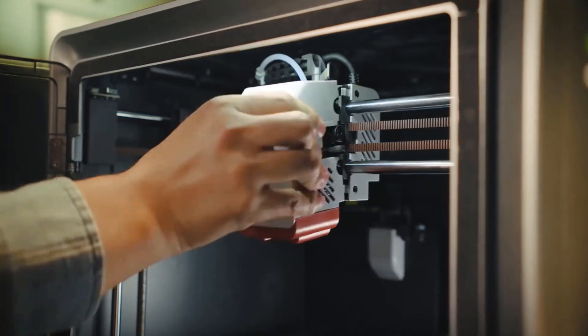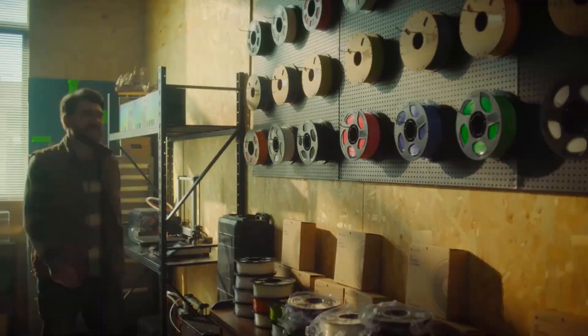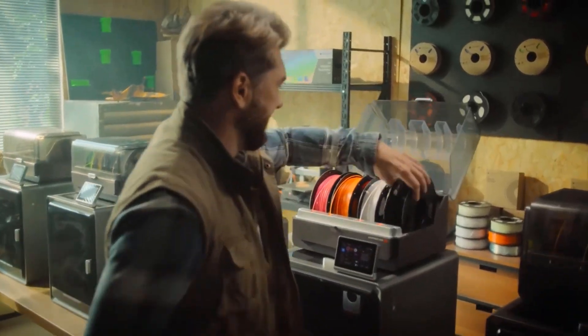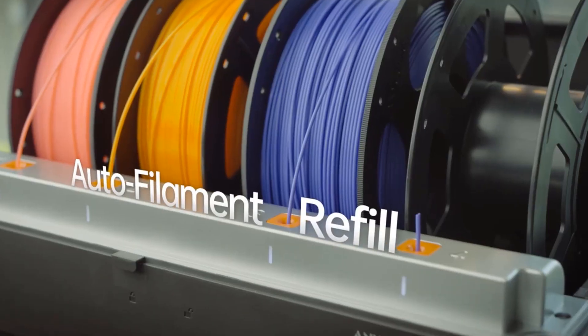Input the filament information before printing, and when one filament spool is completely depleted, the printer will continue to feed from a spool with the exact same material and color, ensuring uninterrupted printing.